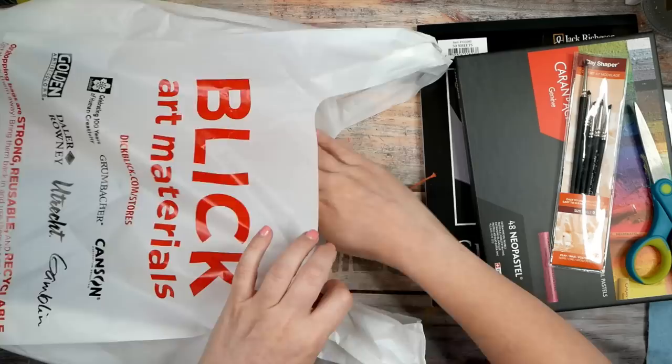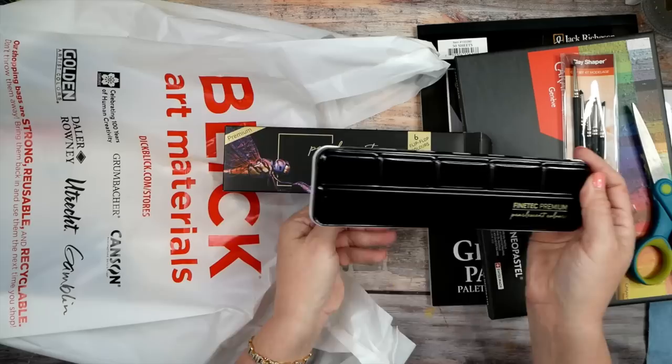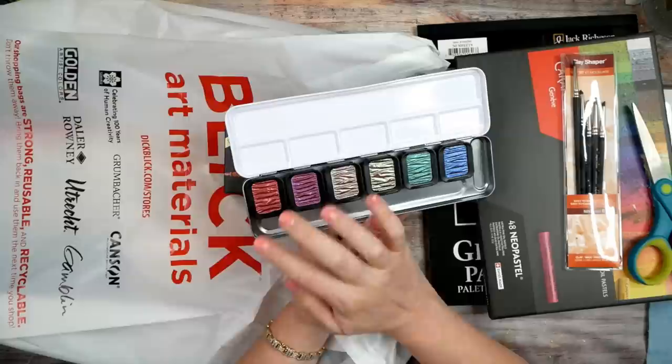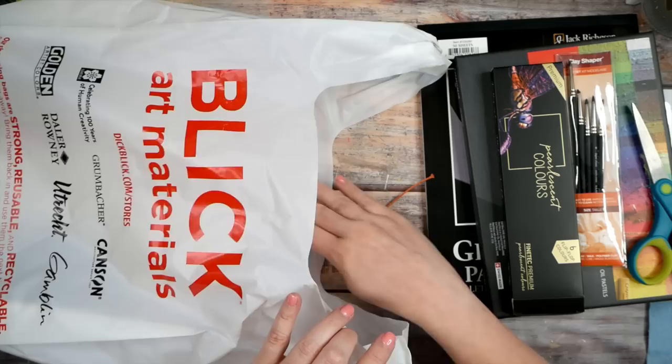During that black watercolor paper and metallic class I used Fine-Tec pearlescent colors that I already had, and now I've got the Fine-Tec flip-flop colors. I like that these have a case. The flip-flop colors go on as one color and you see a different color depending on which direction you view them. I'm totally excited to try those out, and I have plenty of black paper — that could make a great YouTube video alongside my class.